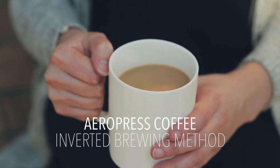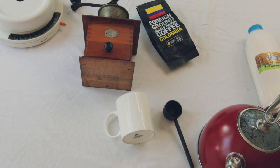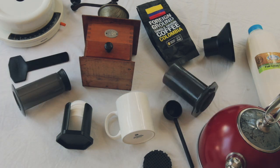To brew one cup of coffee you will need the following: coffee beans, milk, a coffee grinder, a kettle, a mug, a kitchen scale, the AeroPress coffee scooper, paper filters, the plastic AeroPress filter holder, the AeroPress funnel, the AeroPress stirring paddle, the AeroPress plunger, the AeroPress brewing chamber, and a timer.